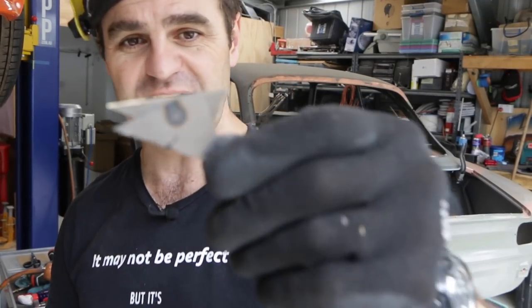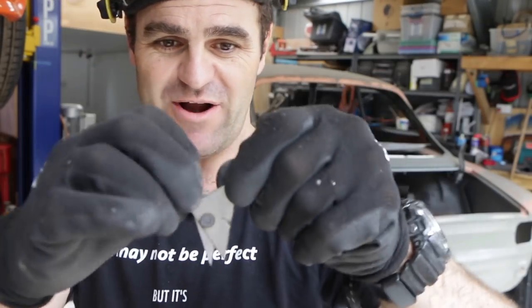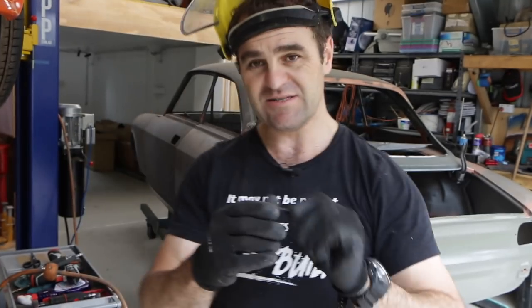The initial test works really well — it's welded together quite nicely. Now it's time to go through and start giving it a go on the car.